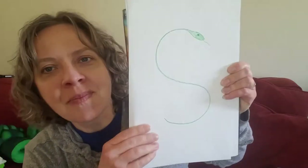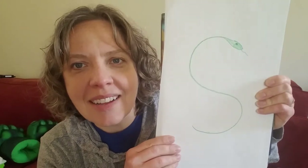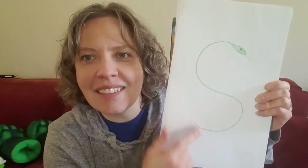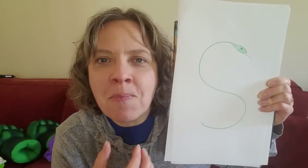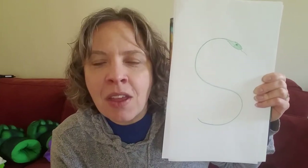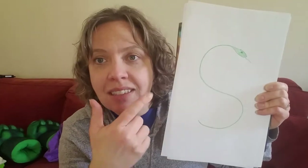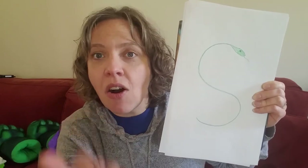So today we are going to practice our S sound. Remember what our S says? It says ssssss. Sometimes we practice it like this: ssssss. Can you try? Let me hear you. Ssssss. Good. And we can trace it with our finger to make sure that it's a long S sound that we let all of our air out.